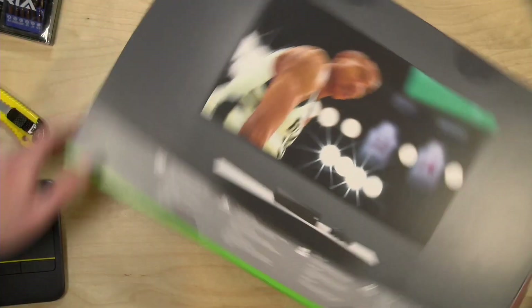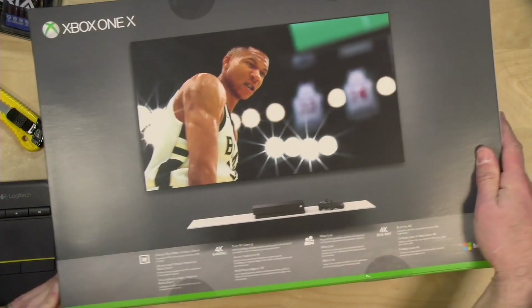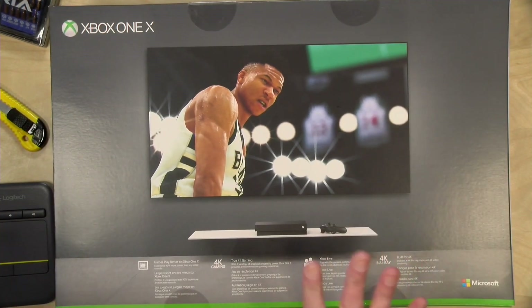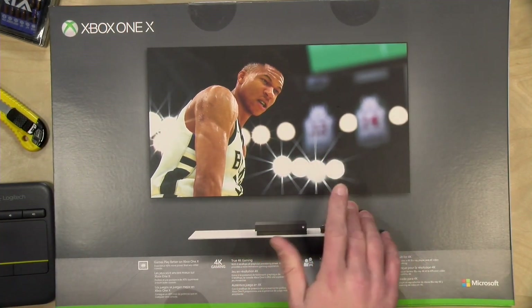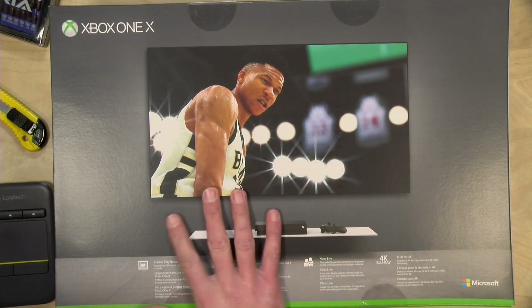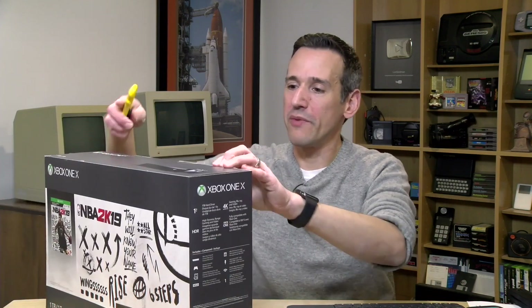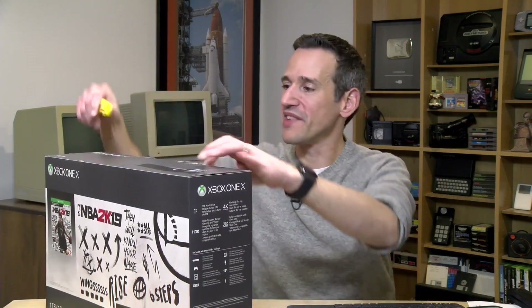So this year, right before they announced next year's new console, there were some good sales on the One X and I took advantage of that around the Black Friday shopping season. I picked one up — they bundled it with a basketball game, and this was the better deal getting that game. They had another one with the new Star Wars game but that one was not available, so I went with this one.